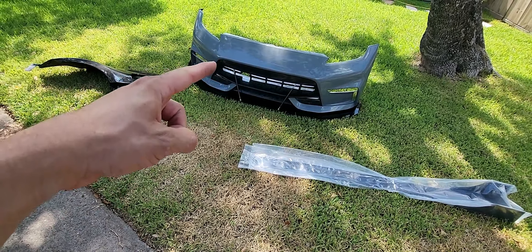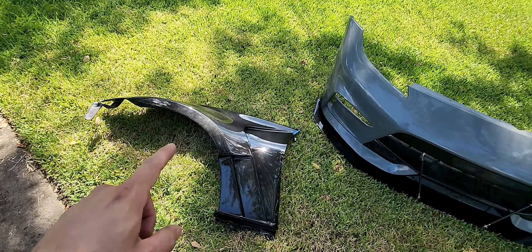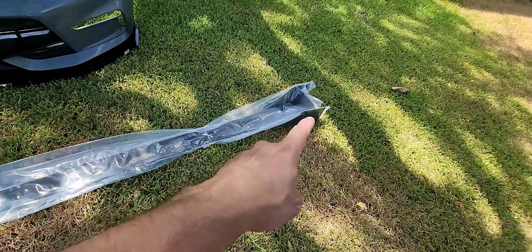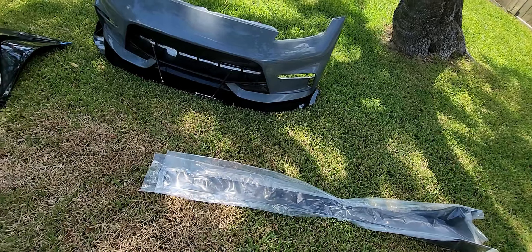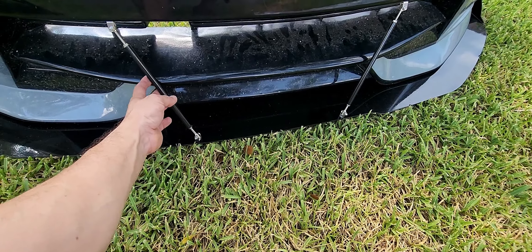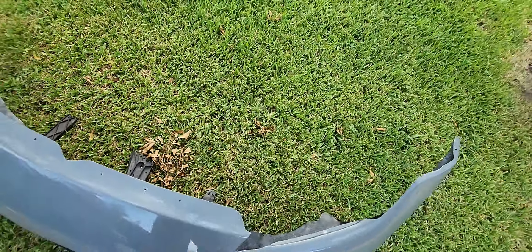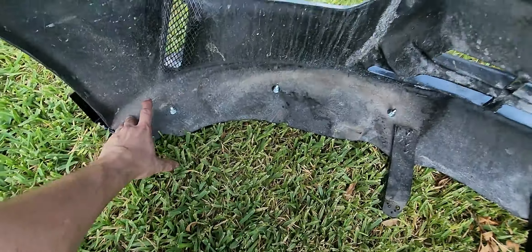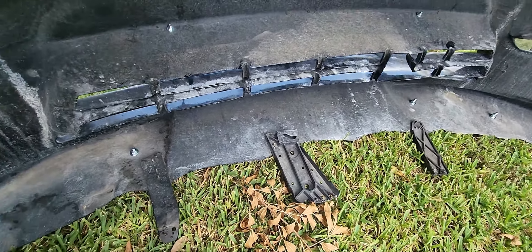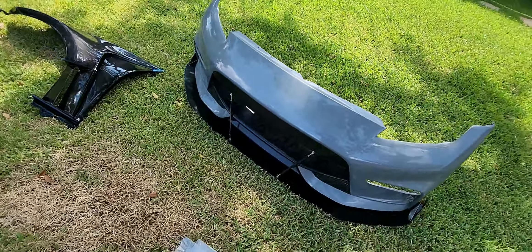Here are the goodies in a pile: a Nismo front bumper with a splitter, the Fly One Motorsports RS1 vented carbon fiber fender. On the front splitter he did carbon fiber adjustment rods to stabilize it, bolted to the top. On the back side there are some really nice washers and bolts to space it out so that sucker is not letting go.